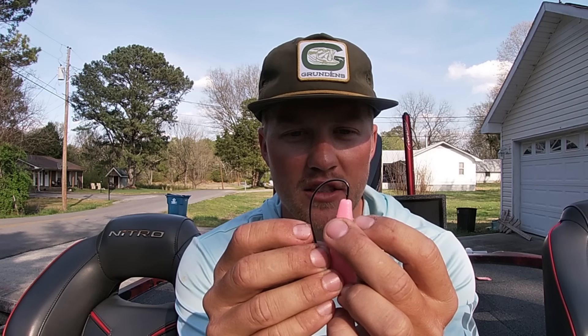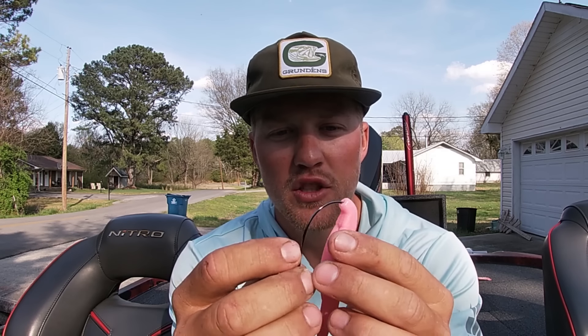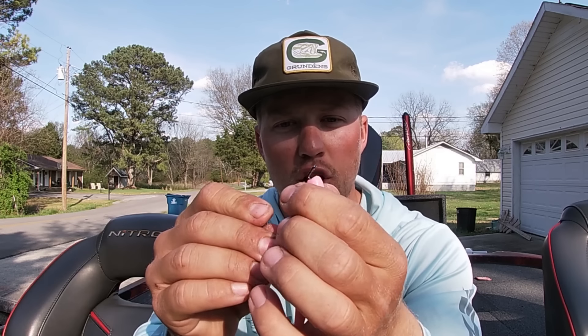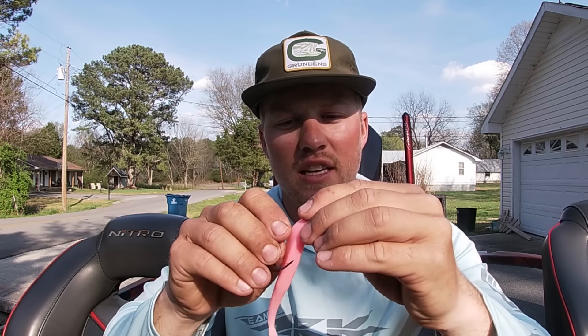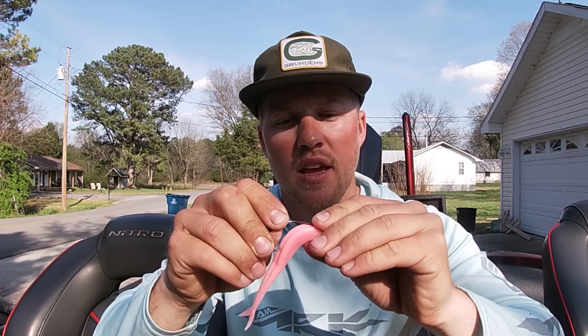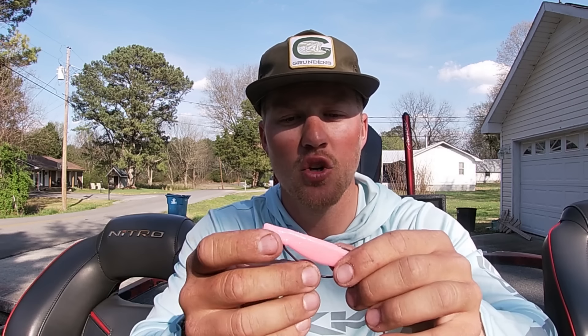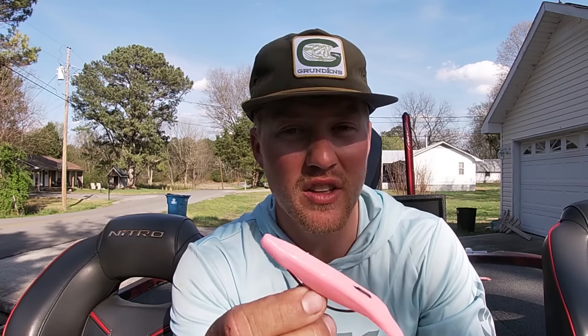Everybody knows how to Texas rig a soft plastic jerkbait, but for those of you that don't, all you do is insert the hook to the nose and insert it to where that body cavity opens up — that's where you pull it back out. You turn that hook around just like so, then pull it up and Texas rig it. That's a great technique for when you're fishing around a lot of vegetation, specifically for largemouth, and a good way to keep it weedless when you're skipping it around cover.